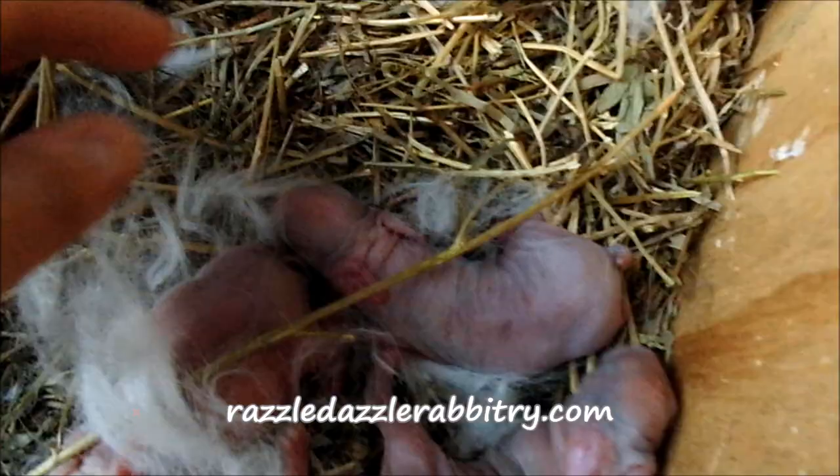You also want to check the nest box for any signs of blood or afterbirth and clean those out. If there are any dead kits, you want to remove those. There are no dead kits here.